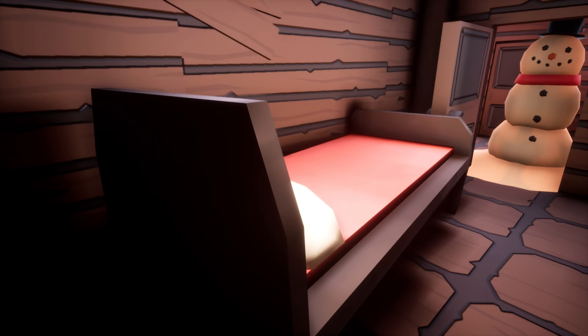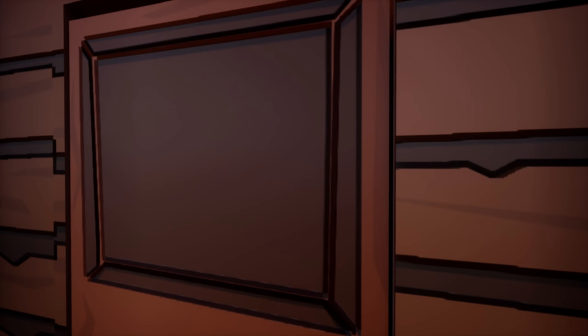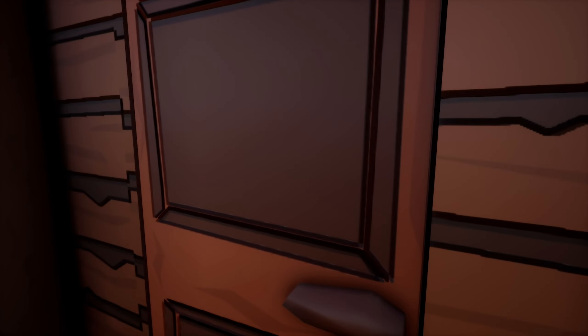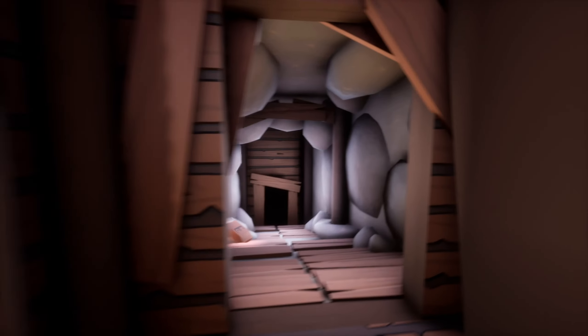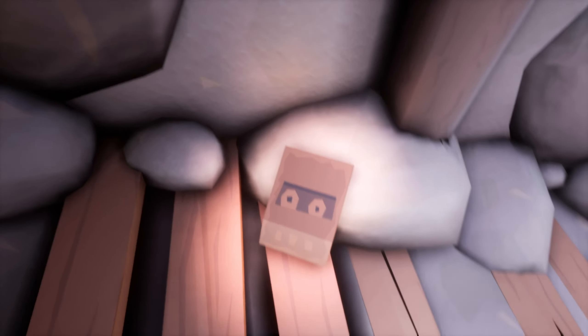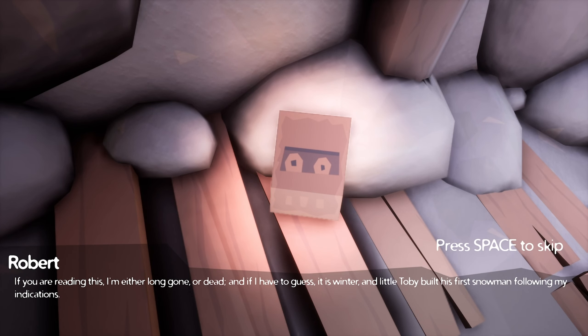Hi? What, are you looking for a committed relationship? I have a kid. How do I move something? Why did he close the door on himself and start knocking on it? Are you serious, a tape? Hello, Marta. If you're reading this on the tape recorder with your eyes, I'm either long gone or dead. And if I have to guess, it is winter and little Toby built his first snowman following my indications.